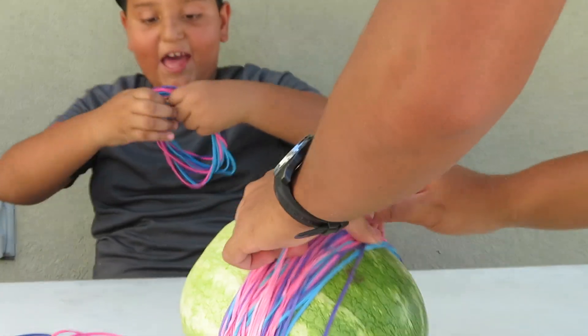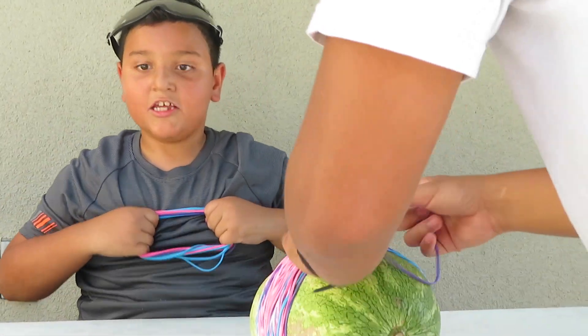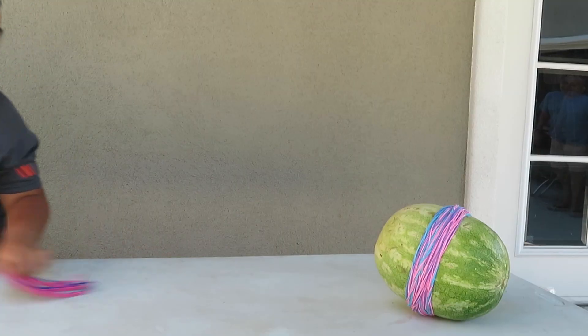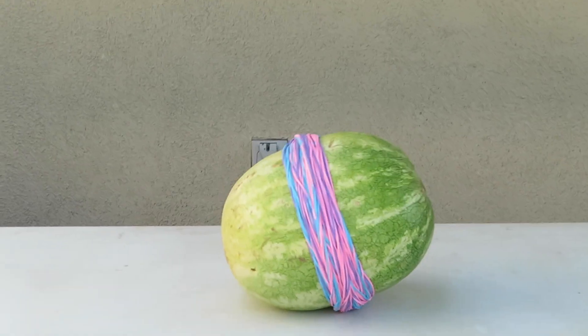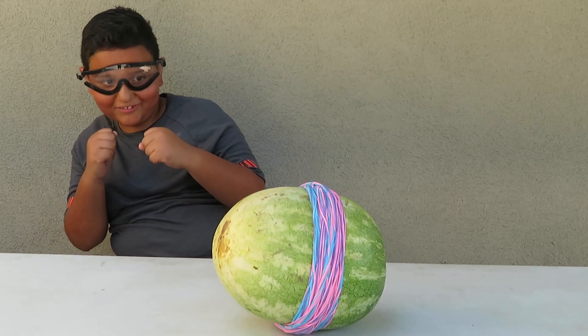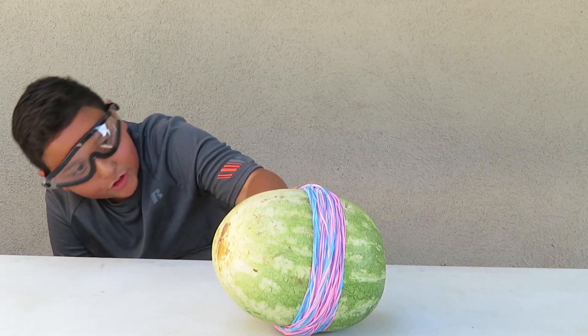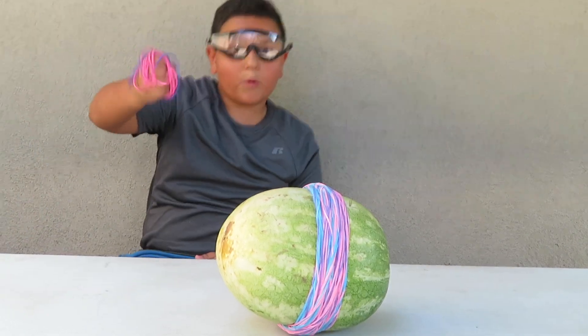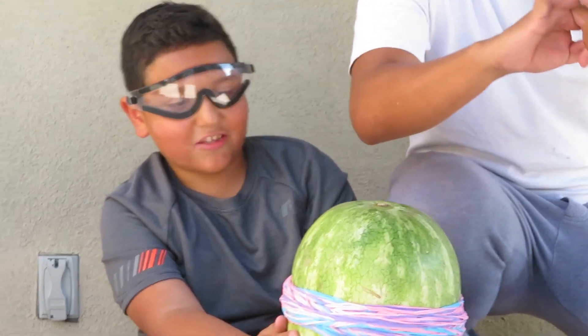I'm going to do a massive, massive rubber band to put on it — it's basically like these rubber bands but all put together. It looks swollen. You guys see the pressure in the watermelon from the rubber bands? It's so tight. They're putting more rubber bands on it — it explodes!